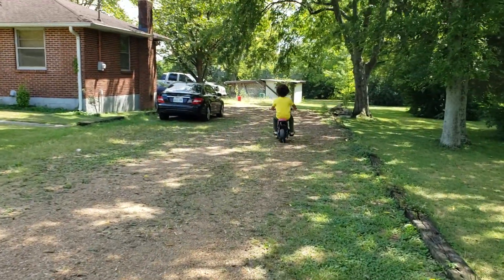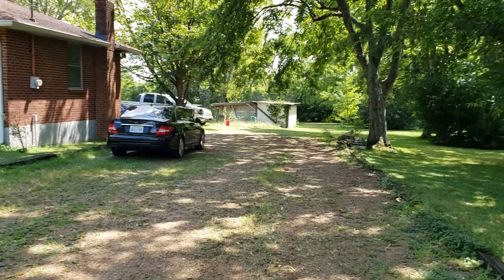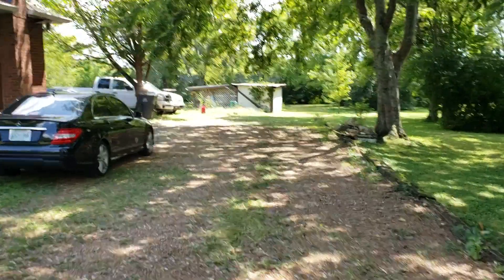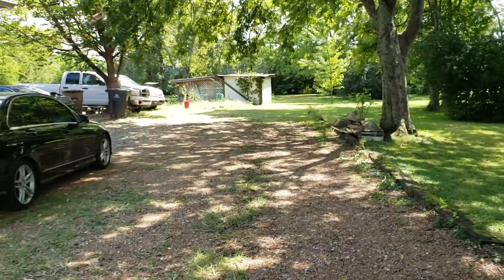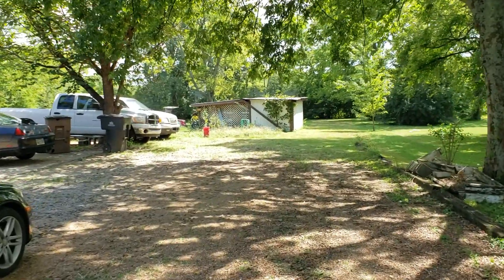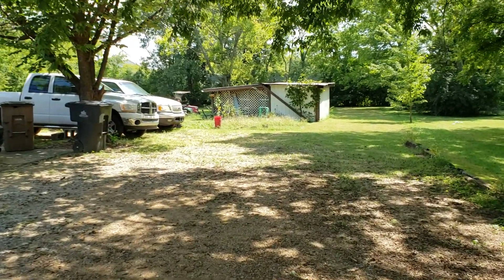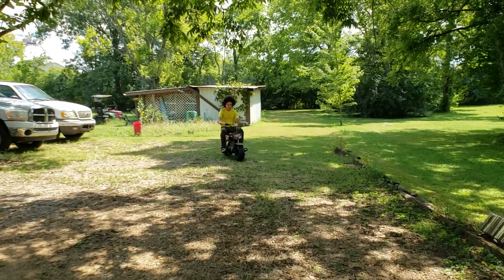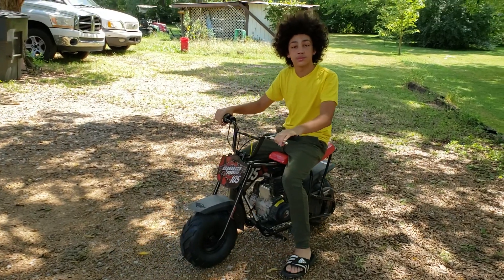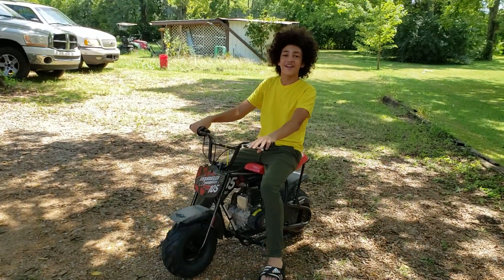I hope you guys liked it and I do apologize to all the guys and girls that wanted to see more on the motorcycles, four-wheelers, and mini bikes — we are going to get back to it and get more videos out. Hopefully we're going to get a race between this and the motorcycle once we get the kickstand and foot pegs sorted. Bye guys, hope you enjoyed it!